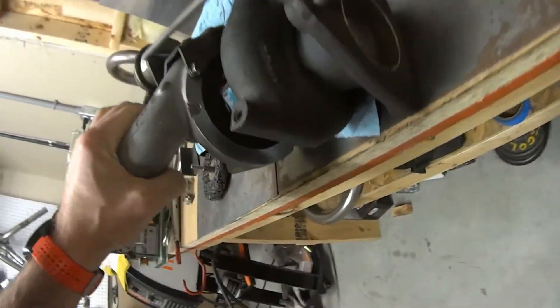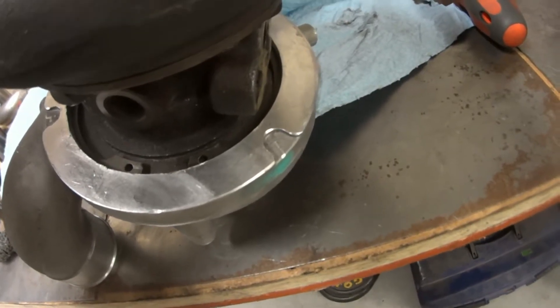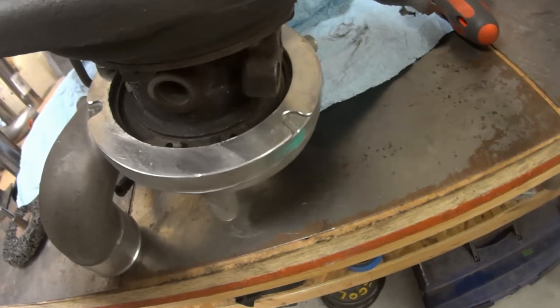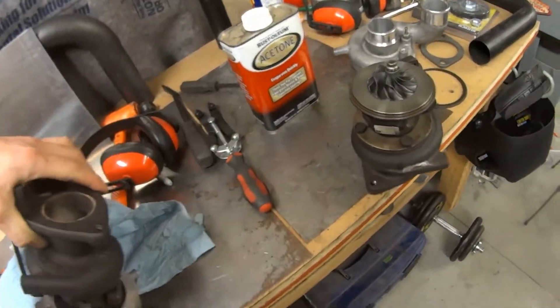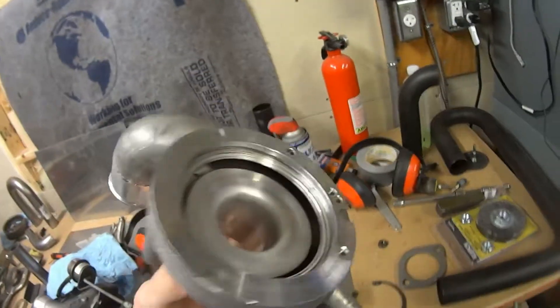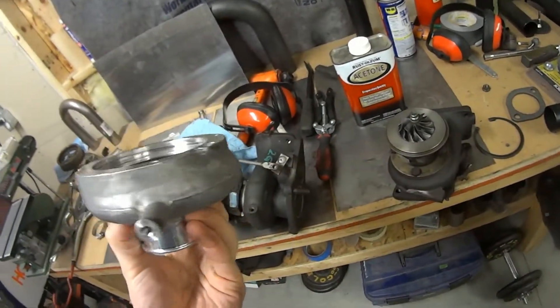Basically what you have to do is put the snap ring pliers into your snap ring, then compress the ring — while you're wearing safety glasses, because you could lose an eye if not. Your snap ring should come out and you can pull the compressor housing off. I really only needed to remove this so I could drill and tap those holes, but now that that's done I can put this back together and put it back on the car.